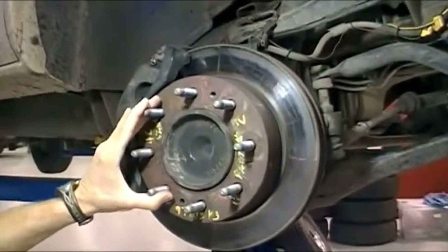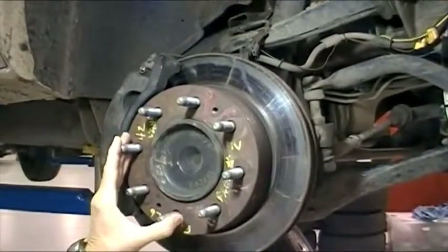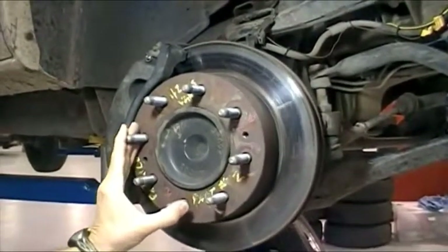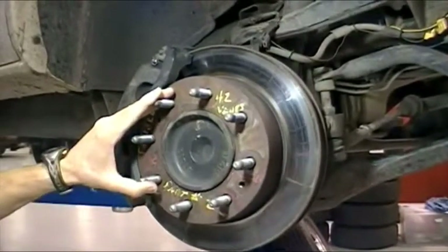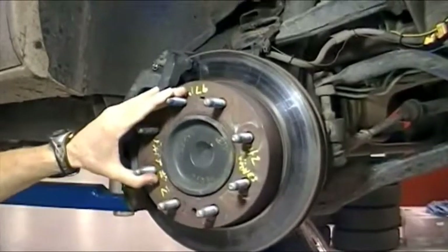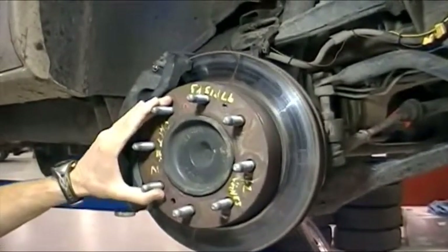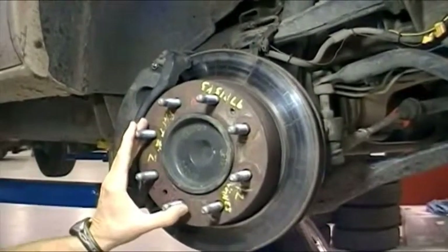We actually started to see what we would call a failure — there's a very large crack here. At 50 thermal cycles, we actually saw radial cracks going through the brake plate on the rotor, and this would be considered a failure. As you can see, we've got multiple safety issues with regards to this rotor, and this safety concern has us very alarmed.